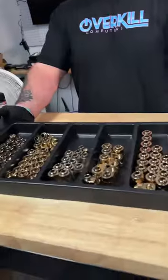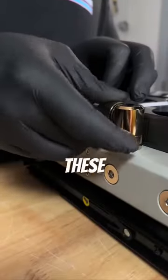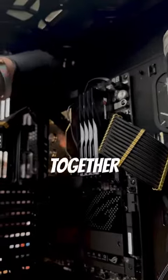Next up is my favorite part — the gold fittings. These are what's going to tie the build's black and gold theme together perfectly.